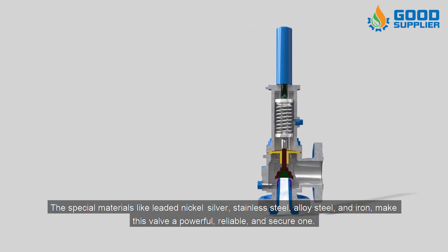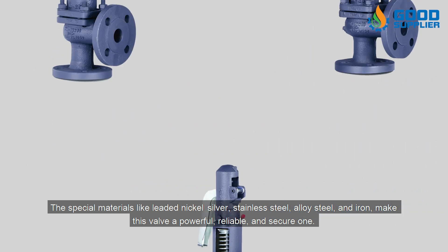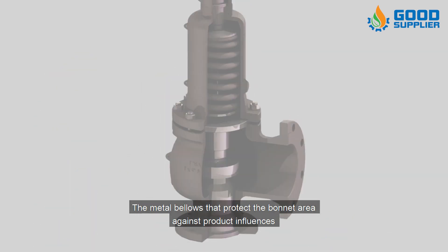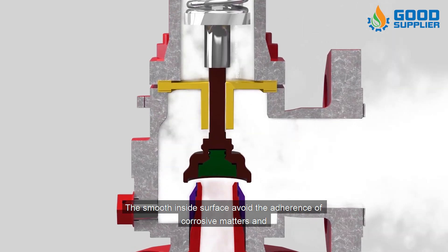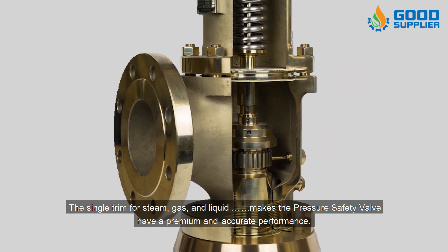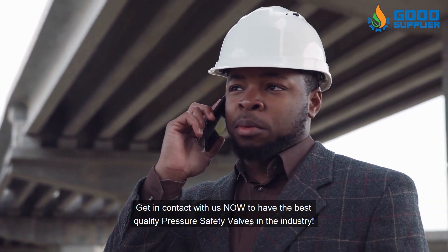Special materials like leaded nickel silver, stainless steel, alloy steel, and iron make this valve a powerful, reliable, and secure one. Features include metal bellows that protect the bonnet area against product influences, a smooth inside surface to avoid the adherence of corrosive matters, and a single trim for steam, gas, and liquid — giving the pressure safety valve premium and accurate performance.